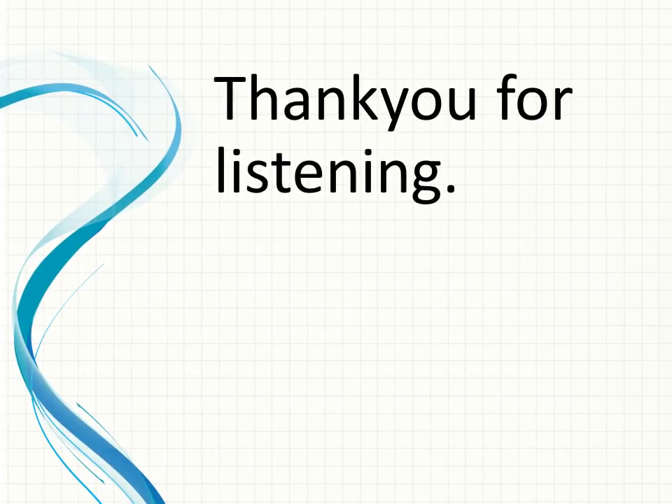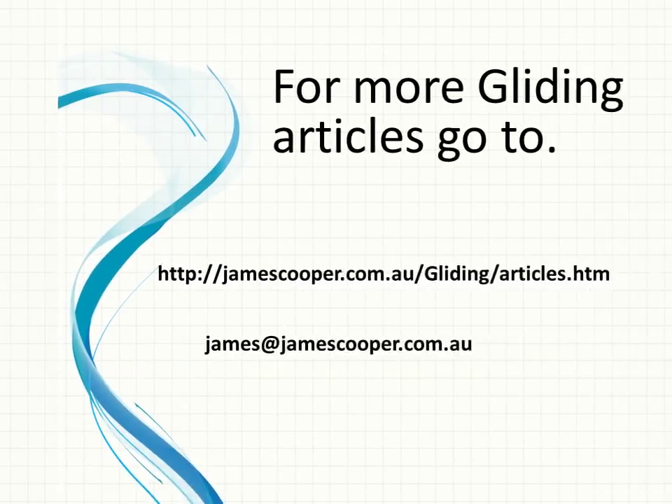Thank you for listening. If you want any more articles on gliding, go to jamescooper.com.au, click on the glider, then articles — there's all sorts of stuff there for you.